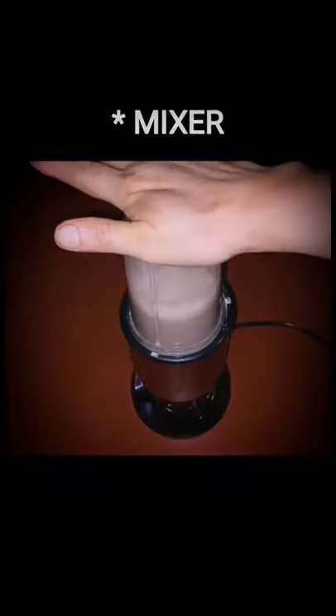Use some of this powder, sugar, and milk, and put it into a blender for about a minute. And the mixture is ready.